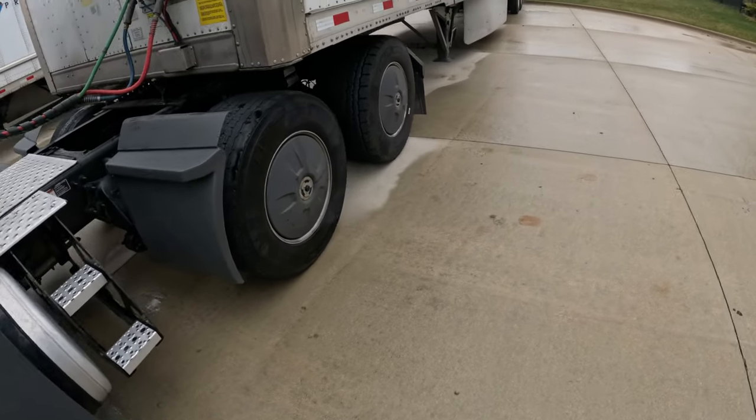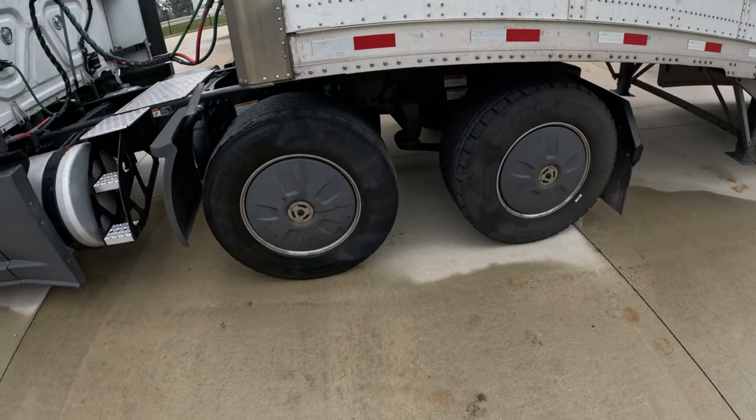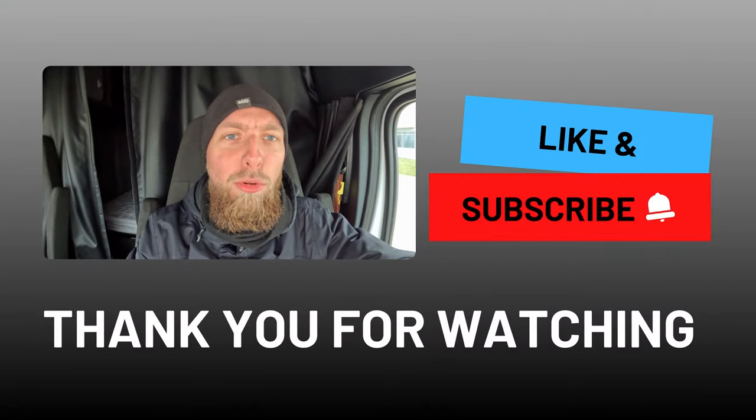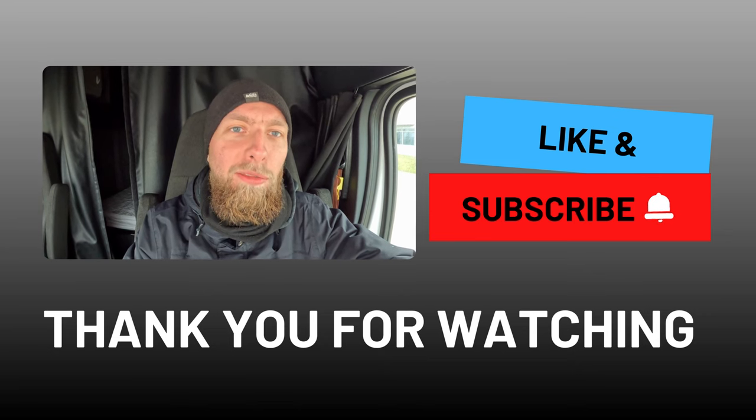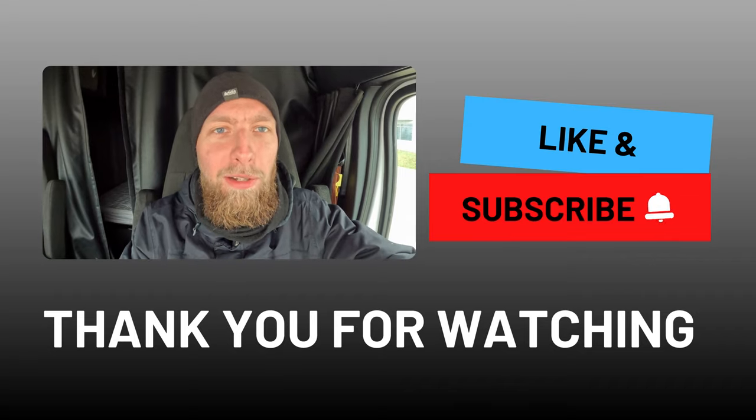Now when your tire is pumped up, you're good to go to service to find where it's leaking and to have it fixed. I hope you find my channel helpful. If so, don't forget to like, subscribe, and share this video with other drivers. Drive safe!